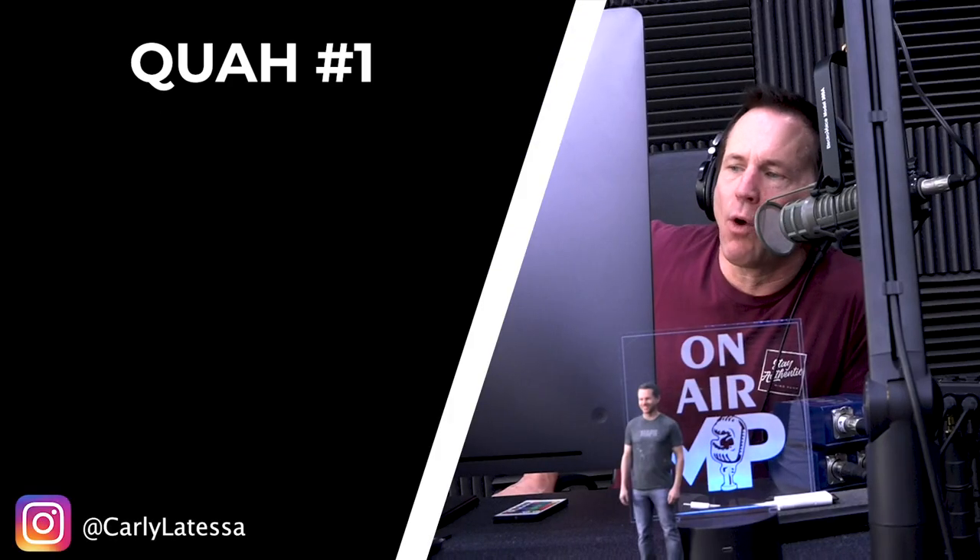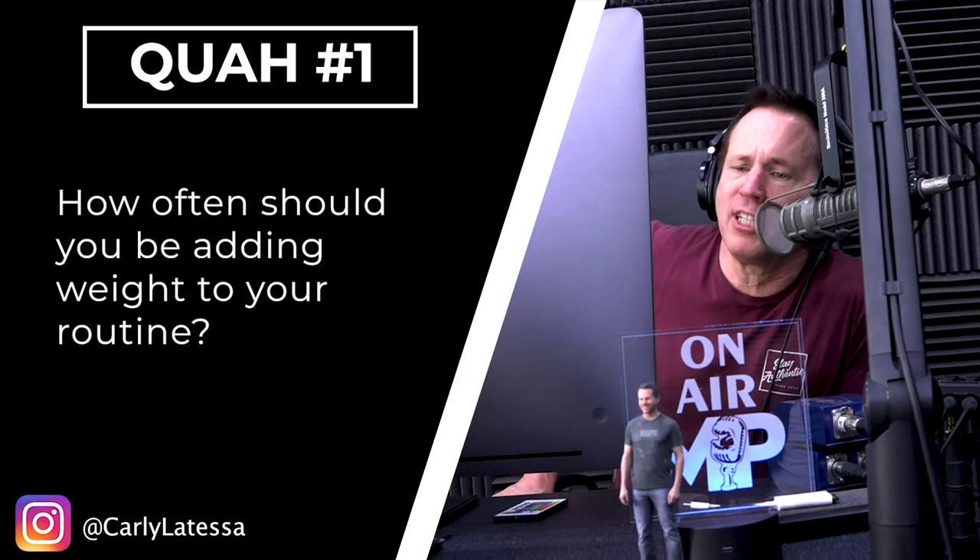First question is from Carly Latessa: how often should you be adding weight to your routine? I get this question all the time.